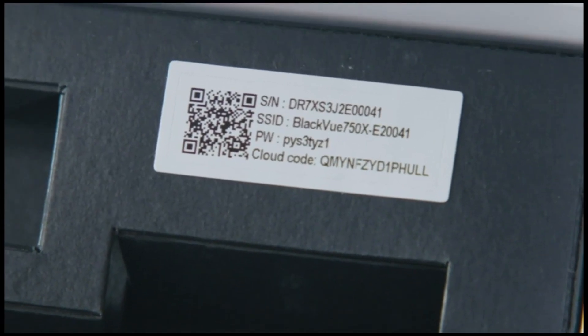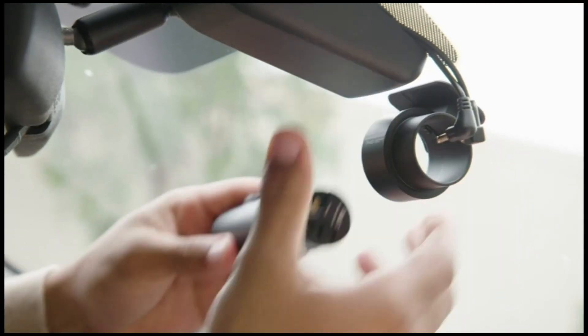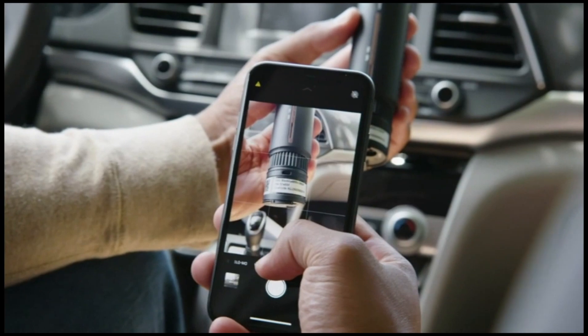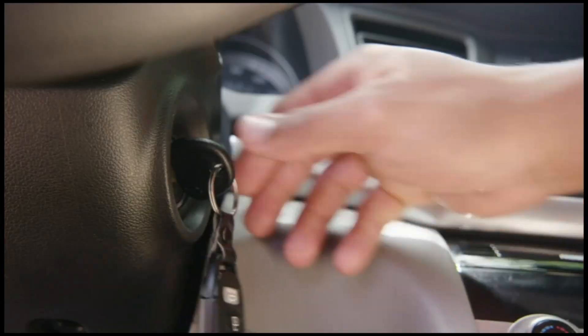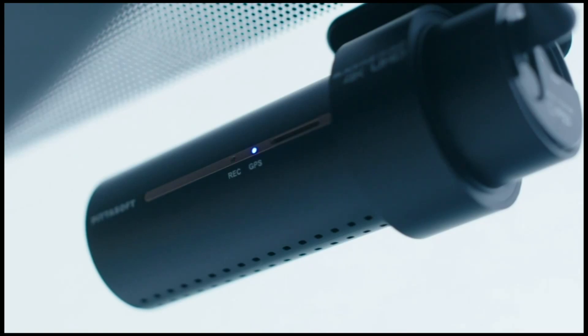Then you'll need to locate your Wi-Fi password. This is printed on the dash cam sticker under the mount. It's helpful to take a picture of it or make a note for safekeeping. Turn on your vehicle's ignition to power your BlackVue and check that the Wi-Fi LED is on.